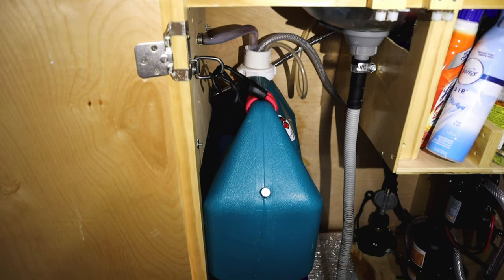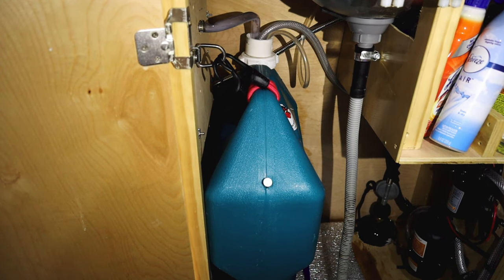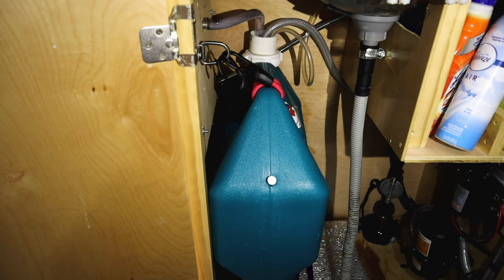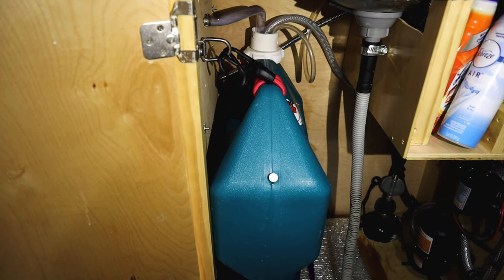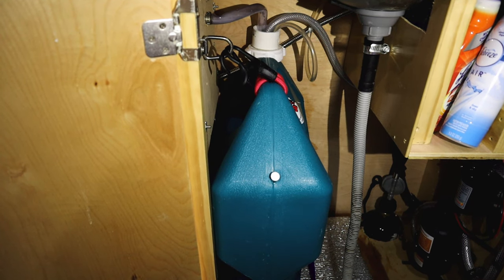That's a seven-gallon water tank, and you'll notice there are a couple of input hoses. This is my water source. We carry three different seven-gallon tanks with us, so we can carry at most 21 gallons. It's all inside, which keeps you from having to worry about freezing — at least where we are.